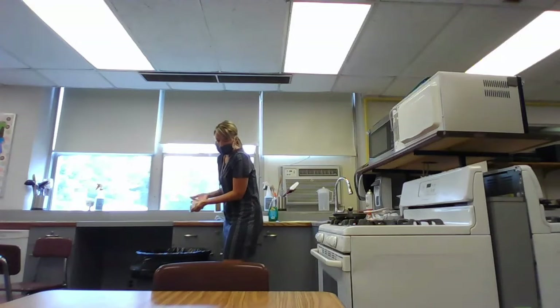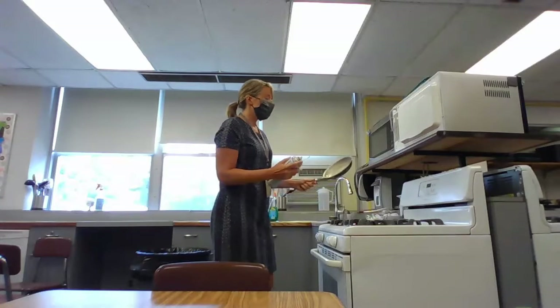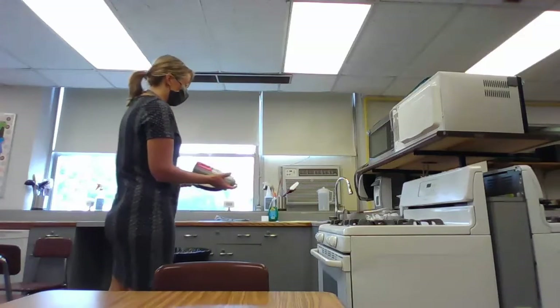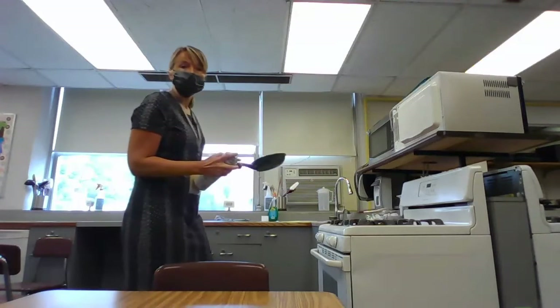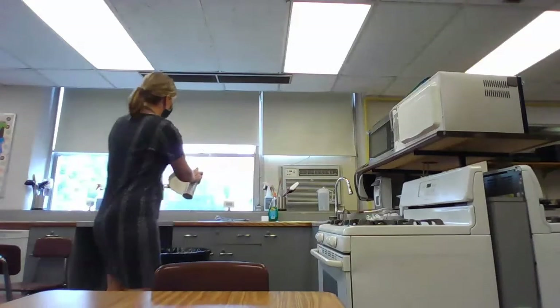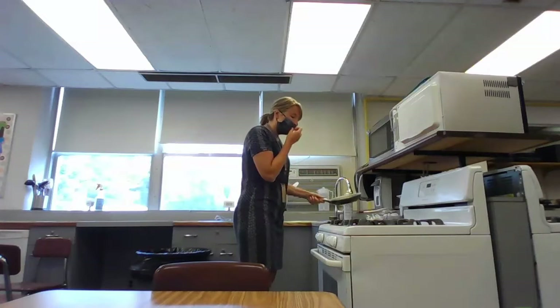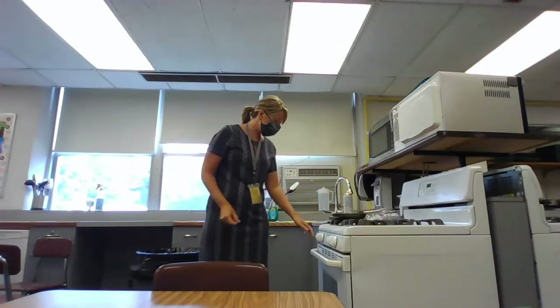Now that I've washed my hands and tied my hair back, I'm going to spray my pan. Unlike what we saw Miss Turner do, I want to spray my pan over a garbage can or over the sink, because if I spray it over the heat I could cause a grease fire. I'm going to lightly spray my pan — we don't need to go crazy. I also want to turn my burner on to heat up my pan a little bit.